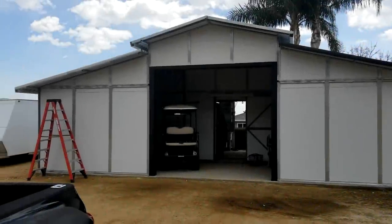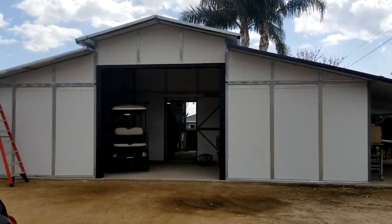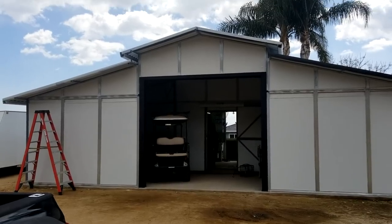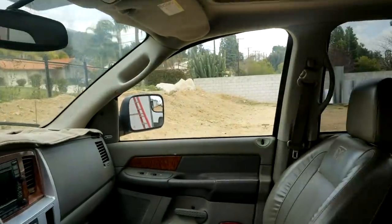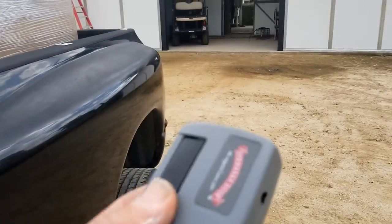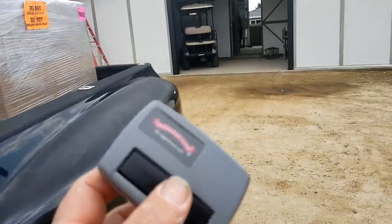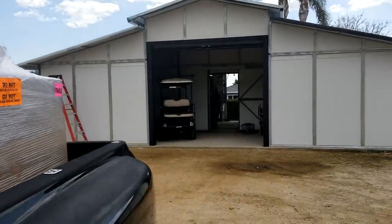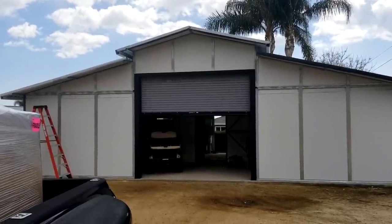We got the roll-up door put in yesterday — I had the company install it, because if you don't have them install it you don't get a warranty, and this thing's got a five-year warranty. They gave me garage door type openers — I got two of these. I used the Overhead Door Company; they do the overhead doors on the spray booths for me. It's just a matter of that and we've got an electric roll-up door.